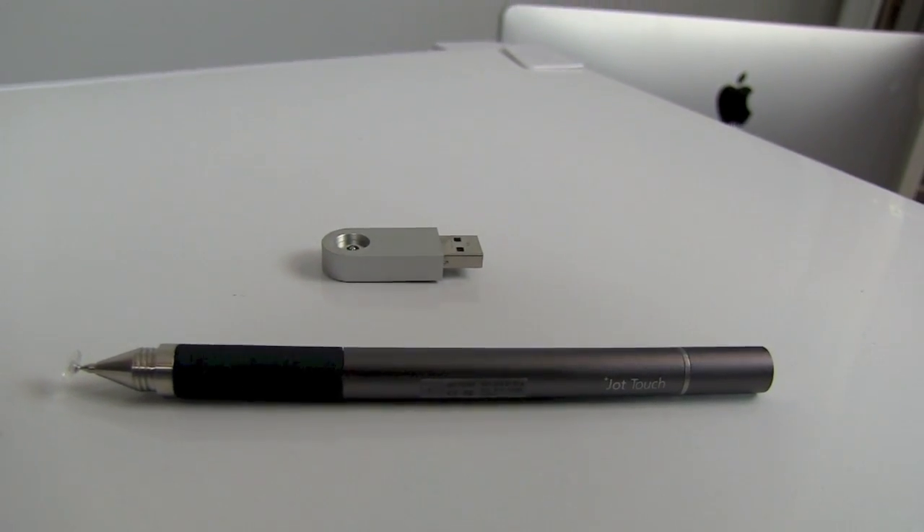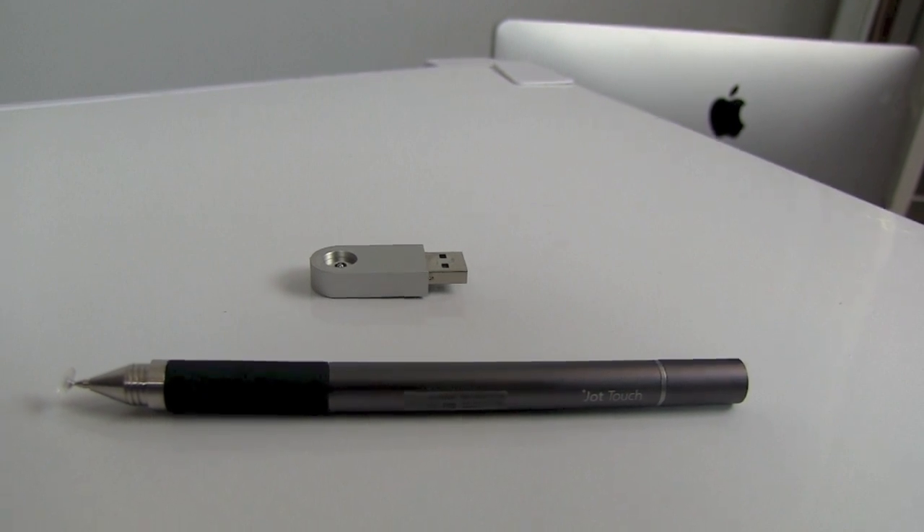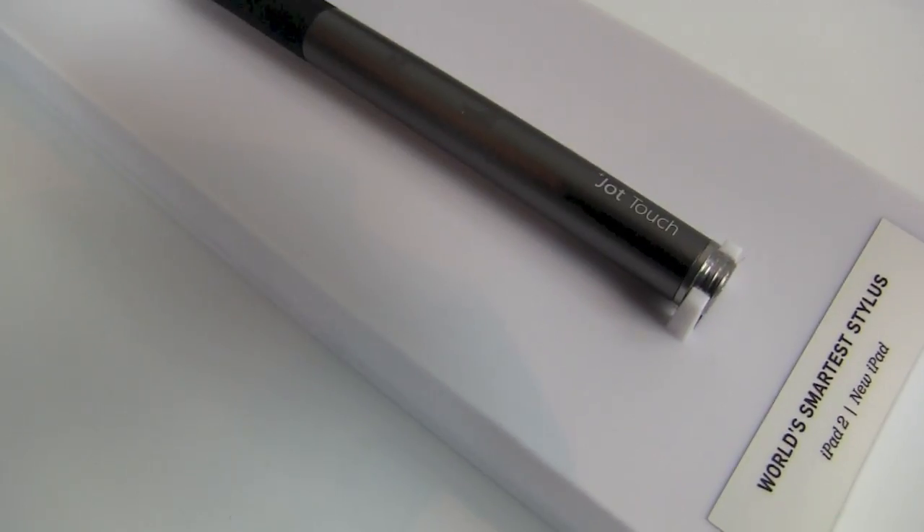Hey everyone, this is Rene from iMore and today I am looking at the Jot Touch — the future of stylus for your iPad or your iPhone. What do I mean by that? I mean it's Bluetooth and pressure sensitive.